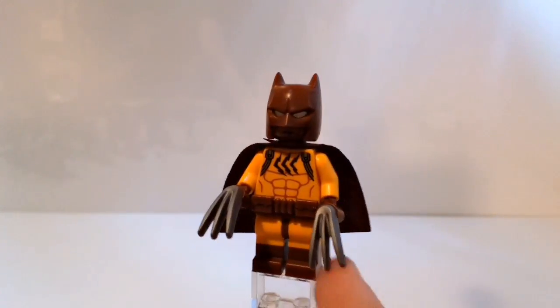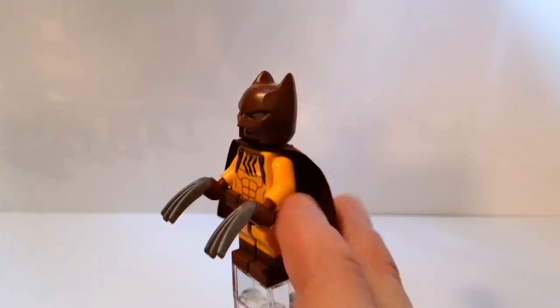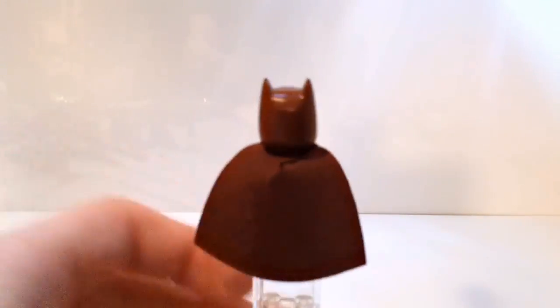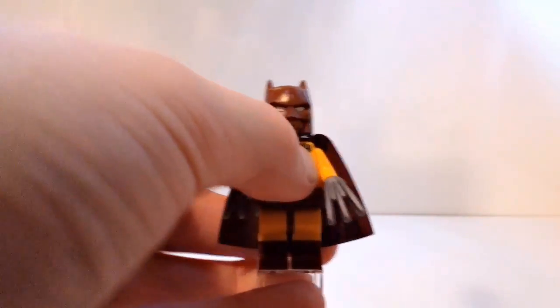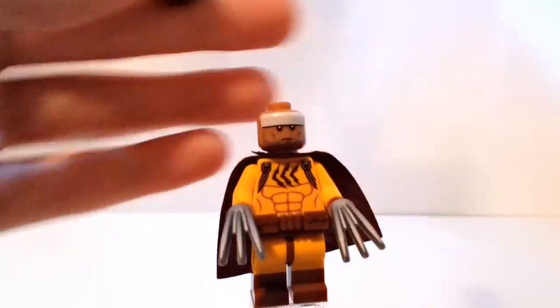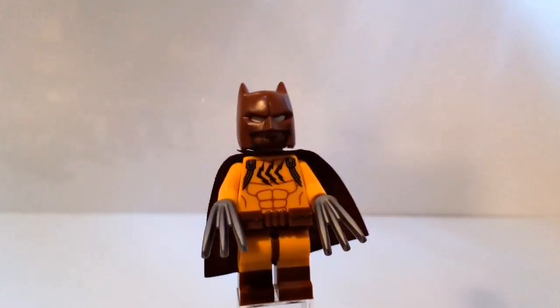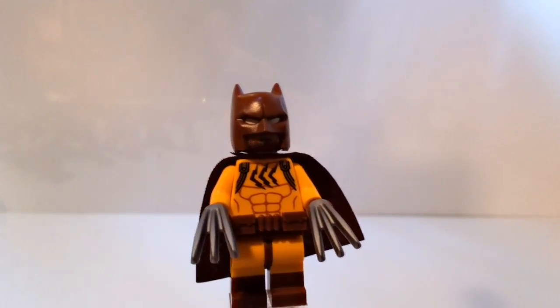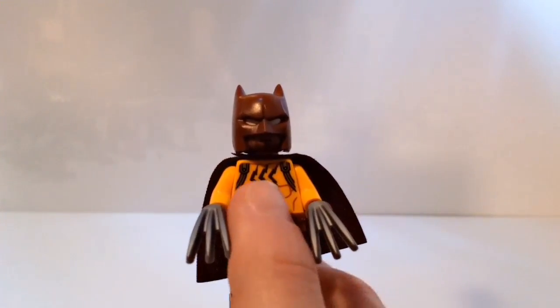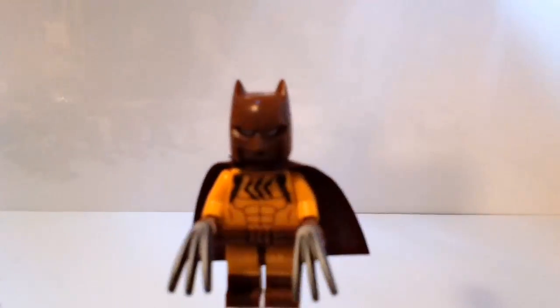He has two Wolverine-esque claws and he actually reminds me of Wolverine and Batman combined. He has the very papery cape - I don't understand why they did the papery capes in this series instead of cloth capes. He has the version 3 Batman cowl, and unlike the other Batmans where the eyes are printed, this one it's just the headband which sticks through onto the shape - not printed eyes on a black headband, but in this case a brown headband.